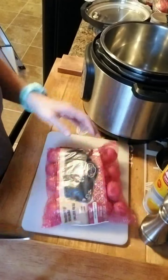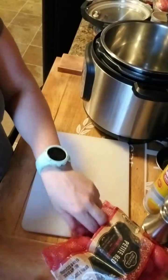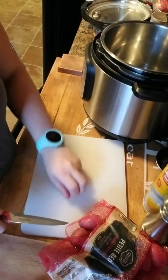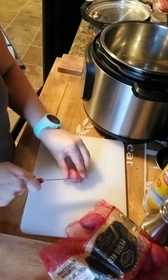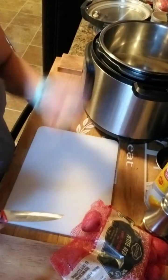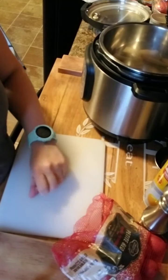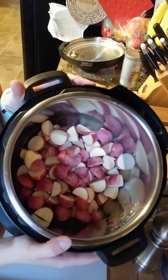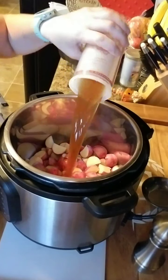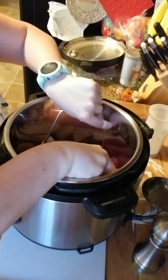We're gonna cut up our potatoes first and put them in with a cup of beef broth. I start with a bag of petite red potatoes and chop them all up basically in fourths — about a pound and a half of potatoes. We've cut up all our potatoes, we're gonna put in a cup of beef broth right in the bottom, and then put our trivet tray right on top so that our meatloaf has somewhere to sit.